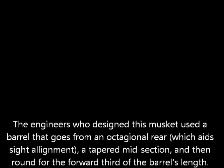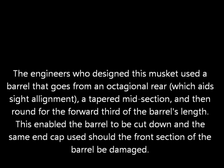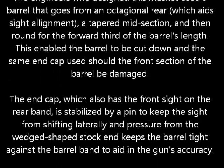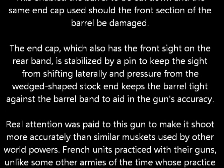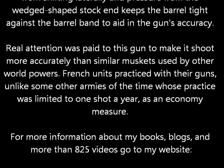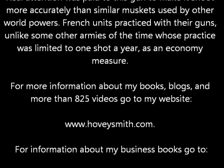The engineers who designed this musket used a barrel that goes from an octagonal to a tapered round midsection and then round to the forward third of the barrel's length. This enabled the barrel to be cut down with the same end cap used, should the front section of the barrel be damaged in combat. The end cap also contains a front sight, stabilized by a pin to keep that sight from shifting in a wedge-shaped section of the stock end, to keep the barrel tight — both of which aid in the gun's accuracy. Real attention was paid to make this gun shoot more accurately than similar muskets.